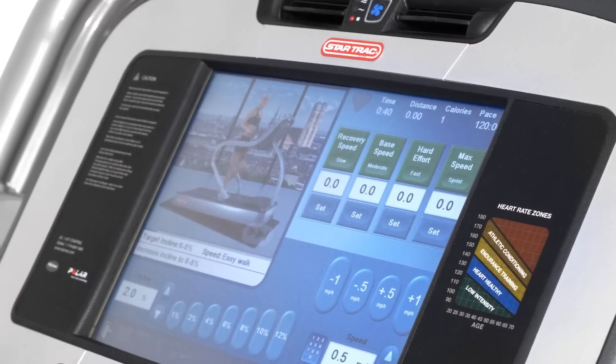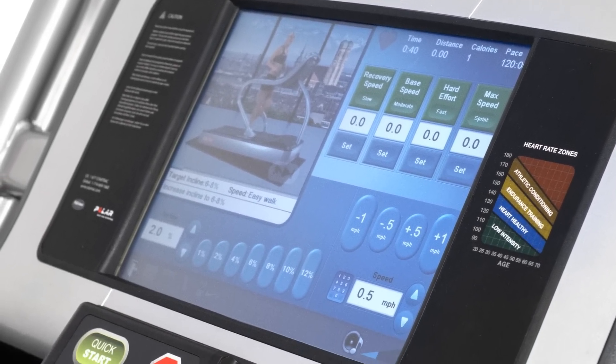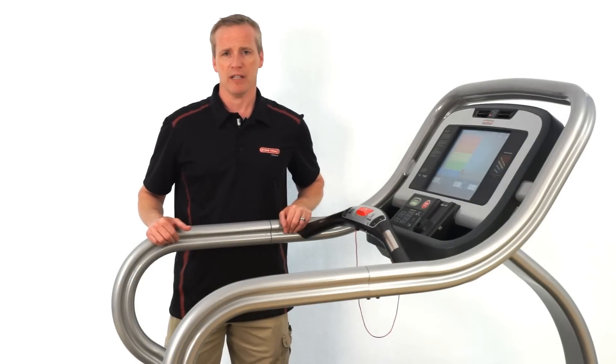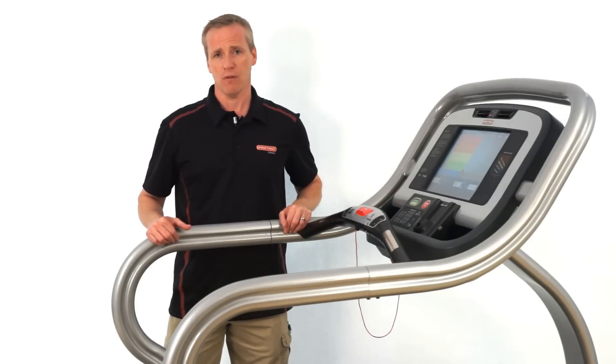Thanks for taking the time to look at the TRXE treadmill, the premium treadmill by Star Trek. It's high quality, durable, and it is a treadmill we know you're going to love in your home for years to come.